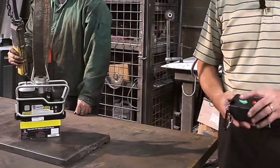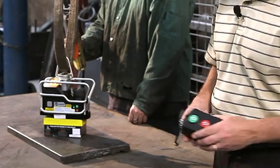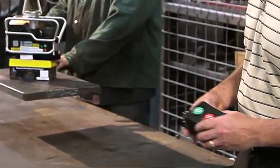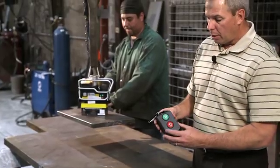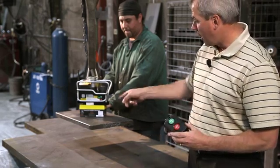Now I want to talk about how this works under load — the safety features. We're going to demonstrate the safety feature while under load. I'll try to deactivate it: red, green, red, red — nothing. The unit will not deactivate while under load.